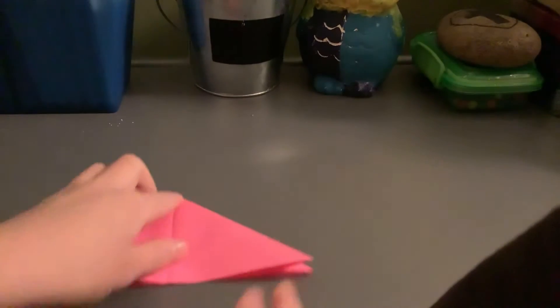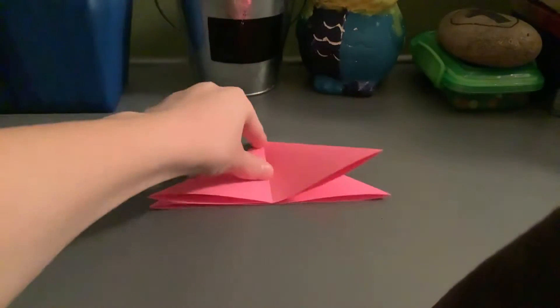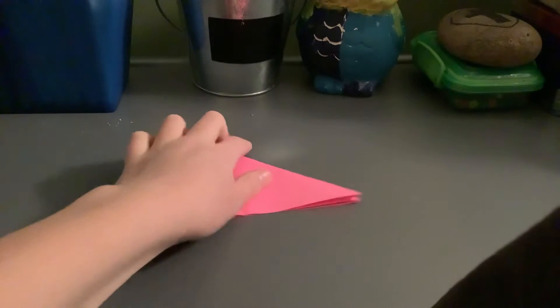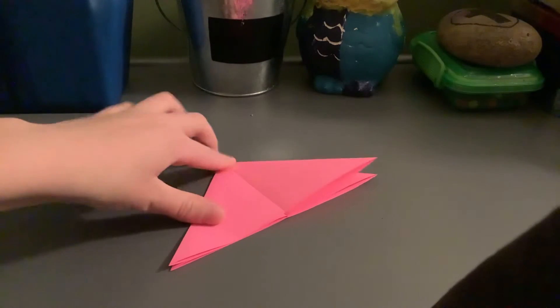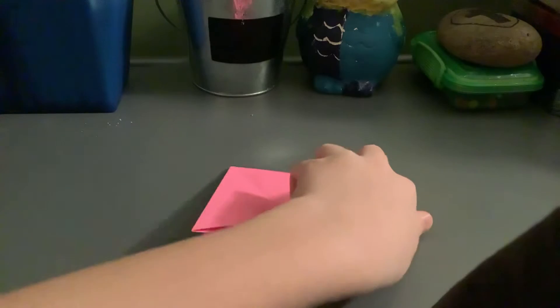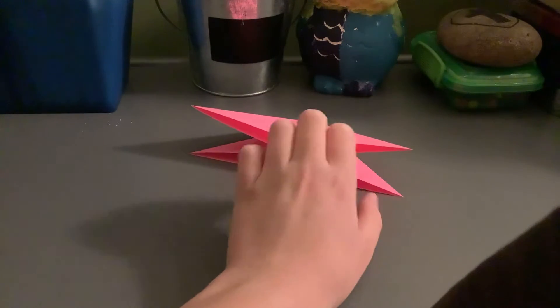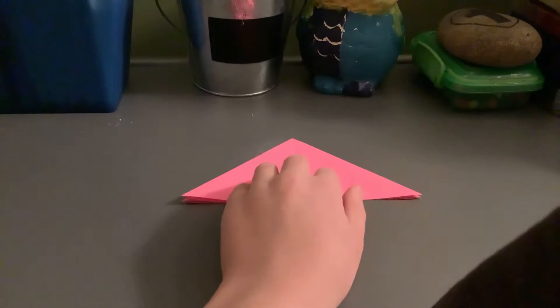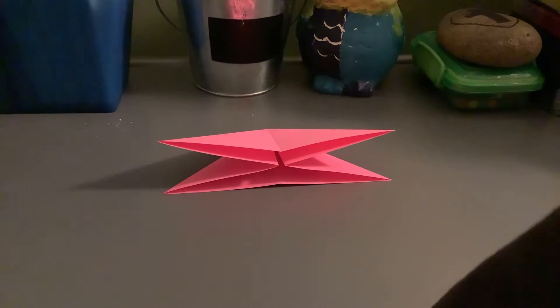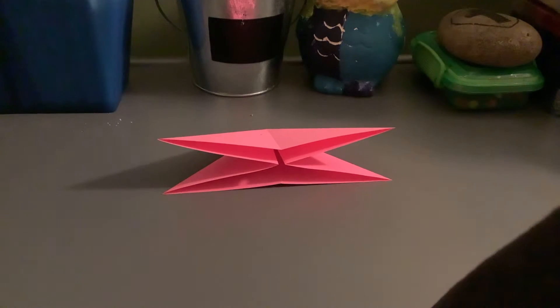I'm currently recording this at about 6:41 in the morning. I don't know if my bedroom clock is a minute off or something. I'm ready for school — I need to leave at like 7:50 or something, so we have plenty of time. I need to close my bedroom door so my brother doesn't interrupt.